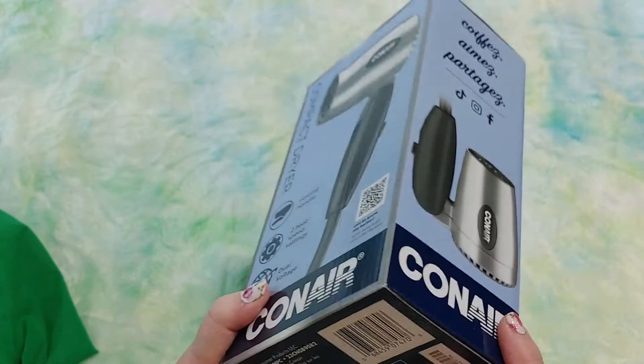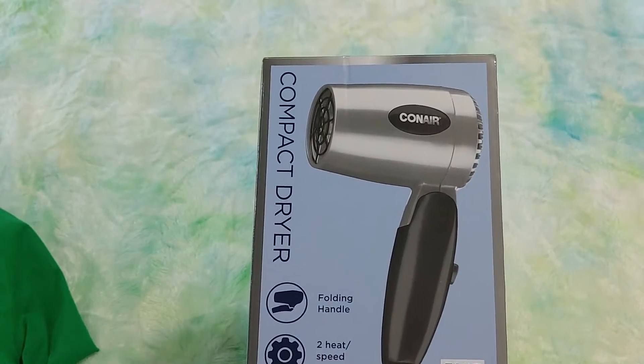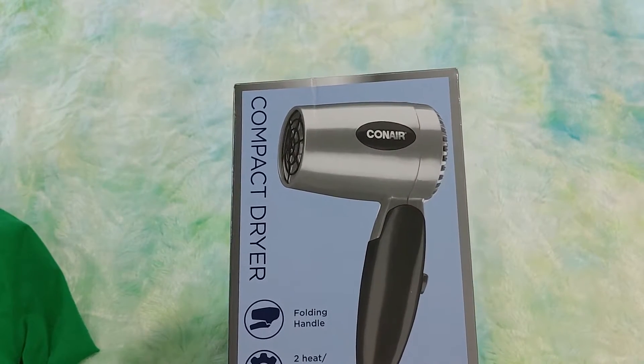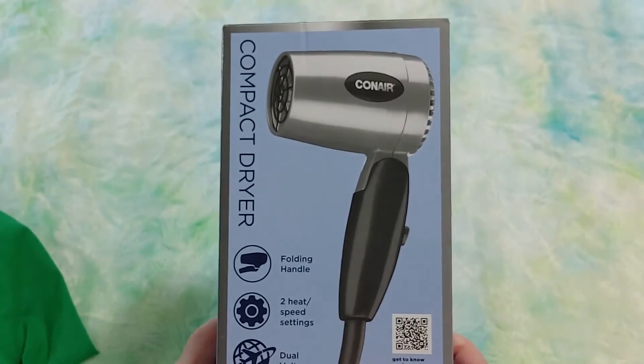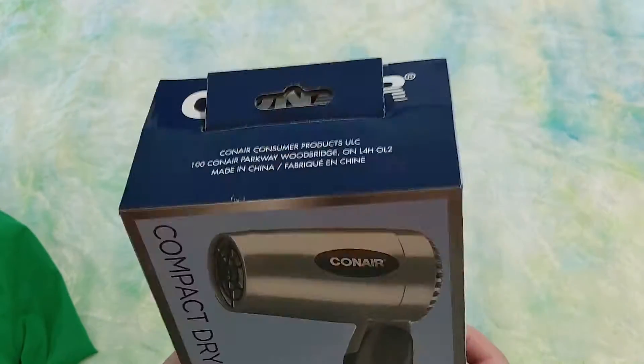I thought I need a new blow dryer because the one I have is horrible. I have long hair and I normally let my hair air dry, but when I do want to blow dry it and put some bounce in the top — like right now my hair is wet — my blow dryer takes like an hour to dry my hair. I used to have a little blow dryer like this that I loved.